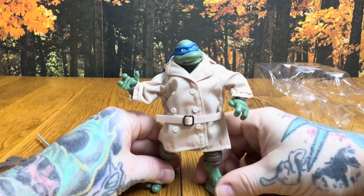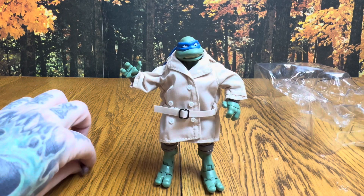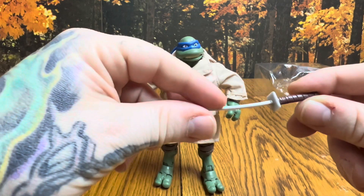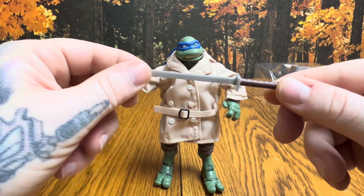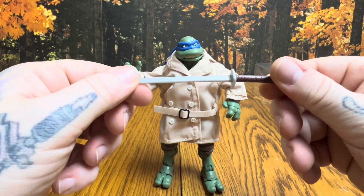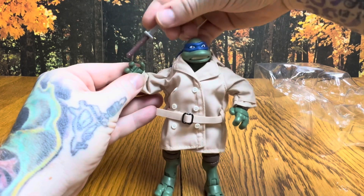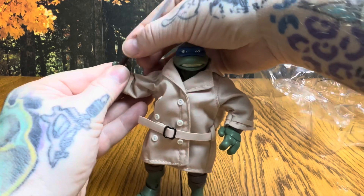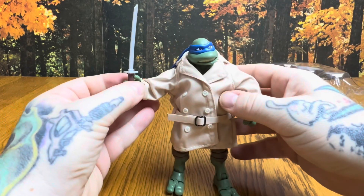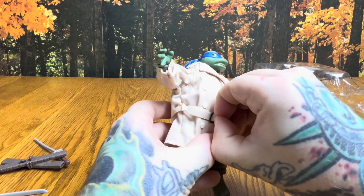This is the first time I've messed with one of these turtles, so it's all new to me. The katana has a slight bend to it but we should be able to work that back into place by bending it the opposite direction, or slipping it in hot water and then pressing it flat. His fingers all seem to articulate pretty well. He's got very articulating hands — I'm going to go ahead and pull this trench coat off.